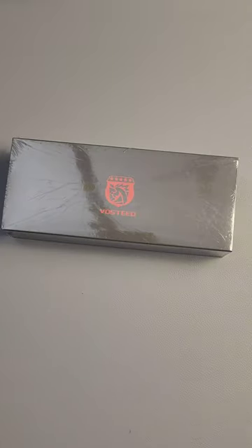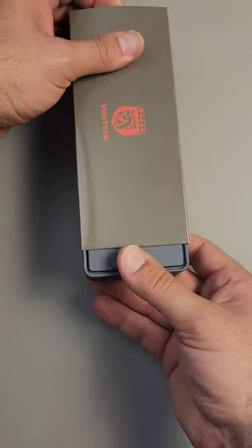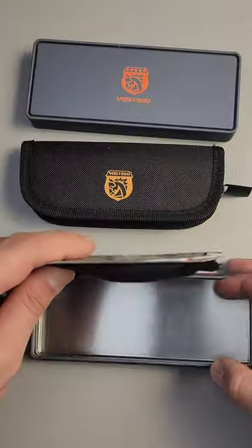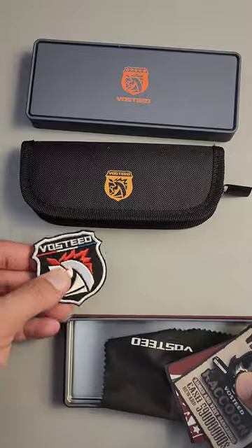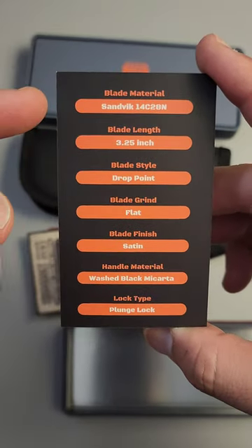He just sent me a new knife. I have no idea what this is. Let's go ahead and unbox it. We have a pouch, we have a rag. I don't know what this is, but it's already looking really good.